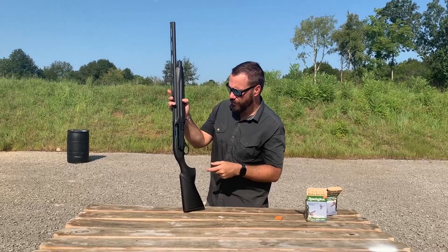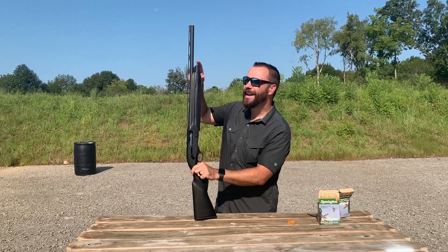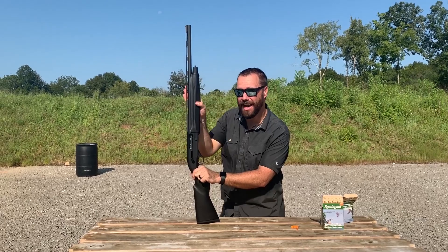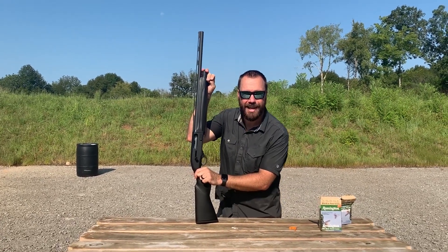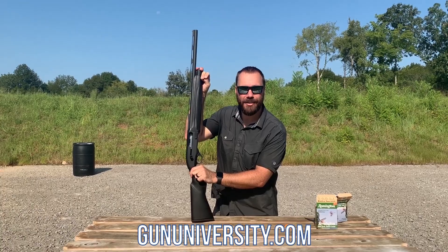You want to check out the full review of the shotgun, including why there's not a full-length mag tube — there's actually a reason why it doesn't come with one. We cover all of this, including comparing it to other shotguns, at gununiversity.com. Check out the link in this video.